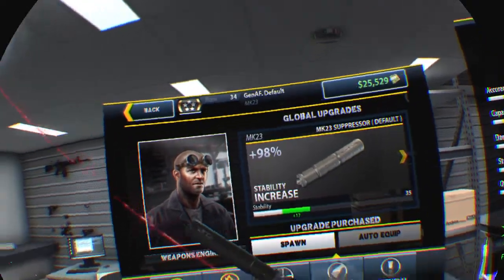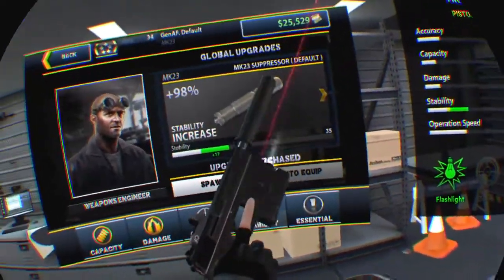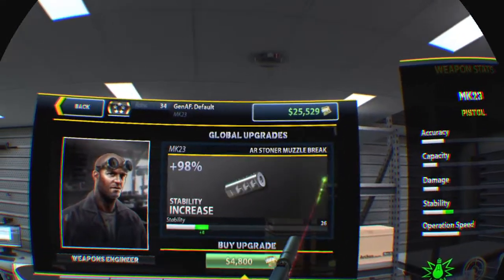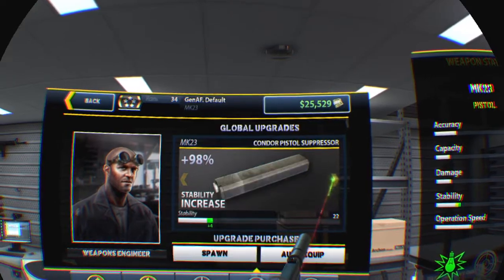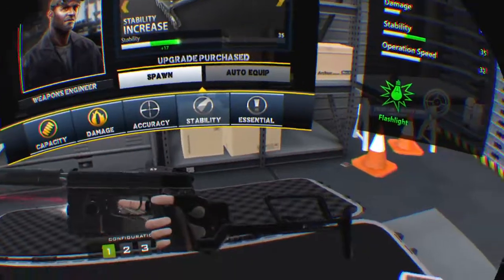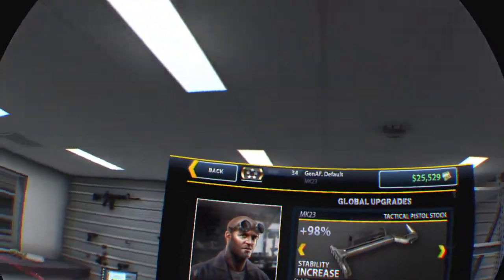I've already got the Mark 23 suppressor on it, I'm not changing how this looks other than adding that. This is what Snake should have had.